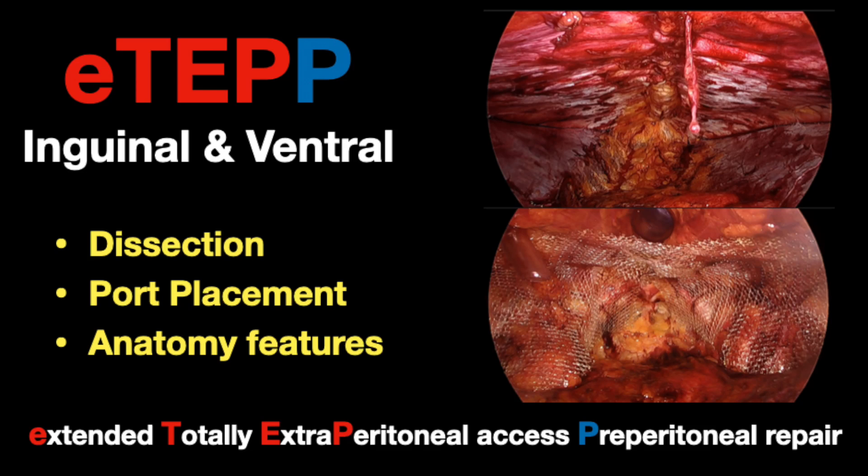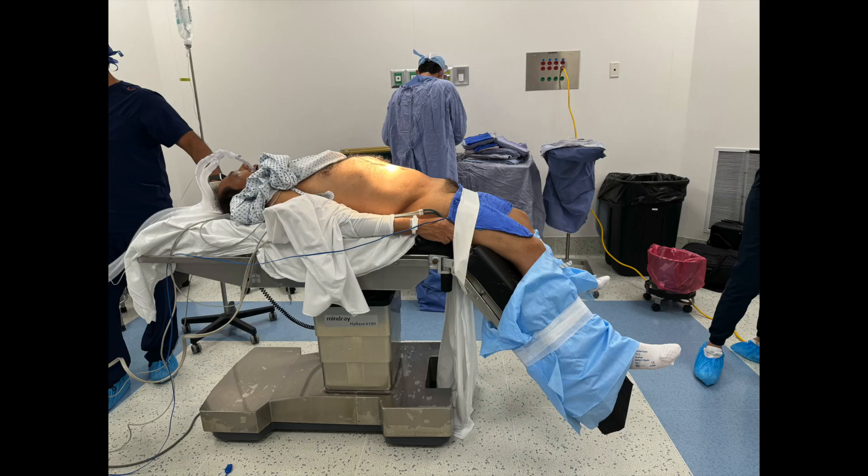Hello everyone, this is Hector Valenzuela presenting a recent case of preperitoneal ETEP for a patient with ventral and inguinal hernia.